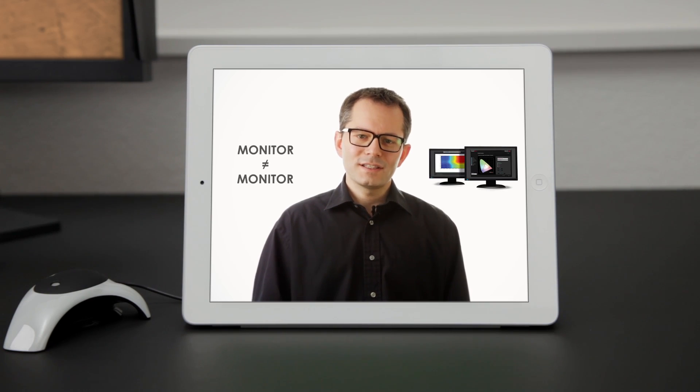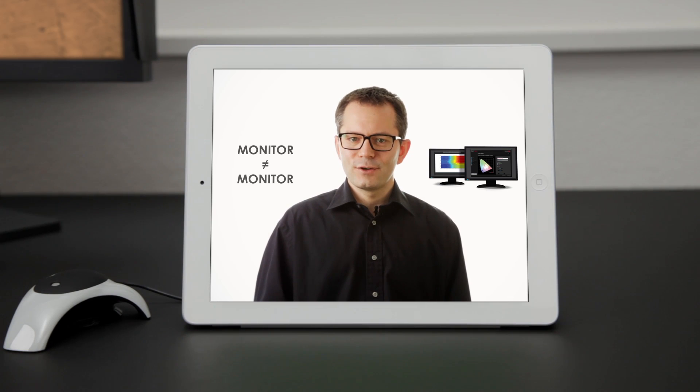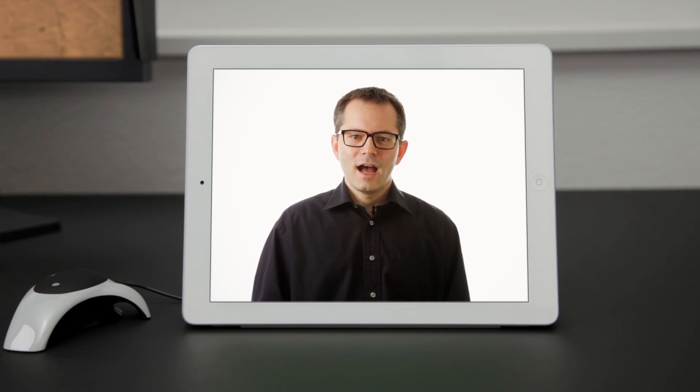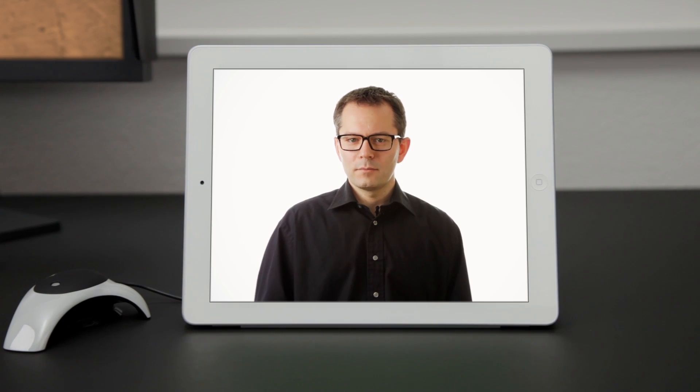You have probably seen that monitors side-by-side in a store do not show the exact same colors. So when you can't trust your monitor, how do you make sure that your colors are correct before sending off your work to a client, a print service, or publishing on the web?